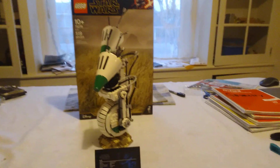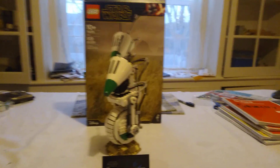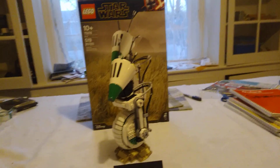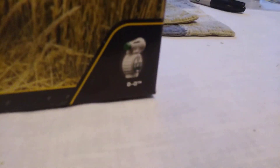Hey guys, Tateika1912 here, and today I've got for you a review of LEGO Star Wars Set 75278, D.O. This set released August 15th, 2020, retailing for $70, contains 519 pieces, and one lone figure, that being D.O. himself.